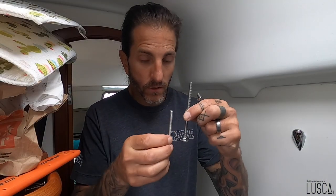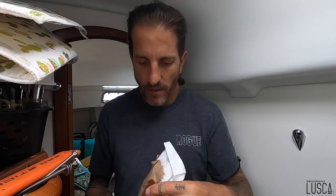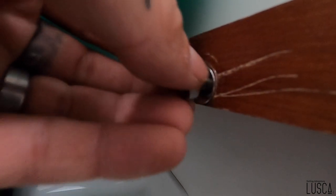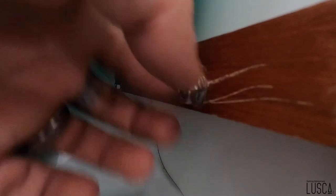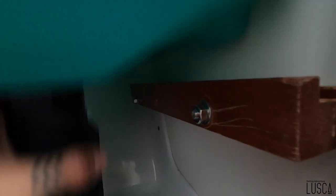Les boulons sont beaucoup trop longues, mais au moins je peux couper. J'avais le choix du 3 pouces ou du 4 pouces, ça me prenait 3 pouces et demi — c'est sûr qu'il y avait pas ça. Les autres, pour le haut, ça laisse toujours 3 pouces. Avec ça, je devrais pouvoir m'avancer un petit peu plus. Et ça fonctionne ! Les boulons sont juste assez longues. Parfait !